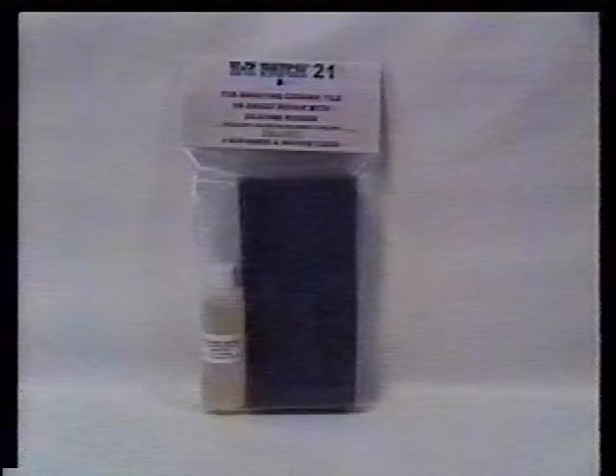Bulk scrubbers are available in boxes of 25, 50, 100, and 200 scrubbers.